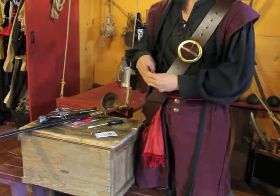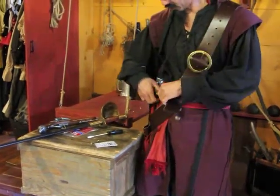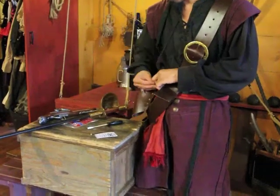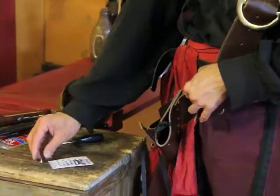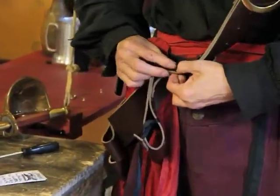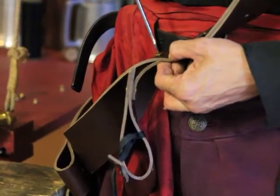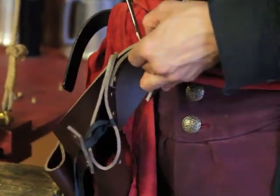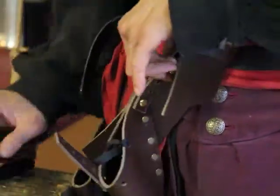You could flip this to the other side or keep it on this side. Now we're just going to insert that screw here. Usually you want to put the part that has the screw in the back so it's not seen, and then you just get what looks like a ribbon on the other side.